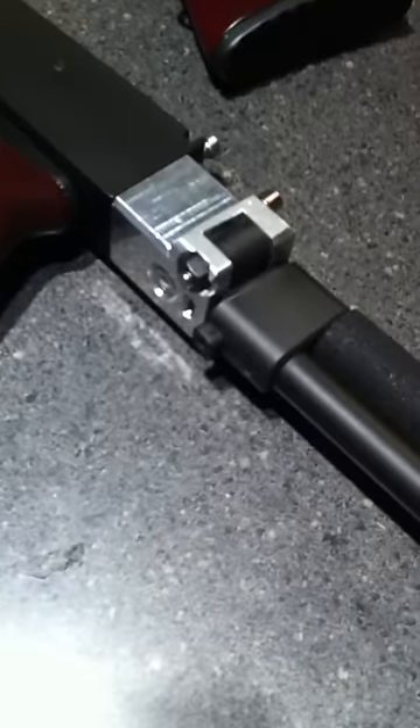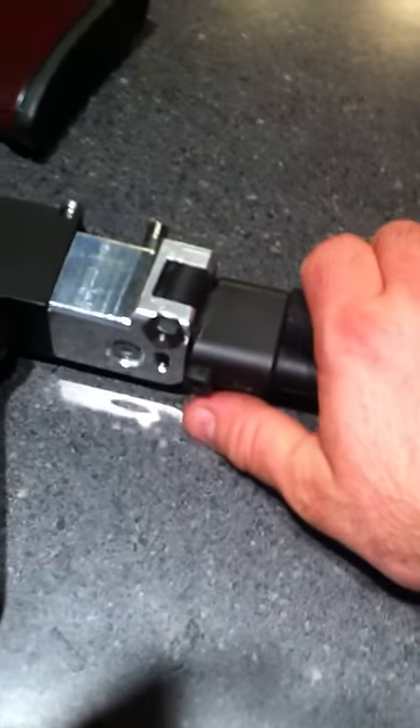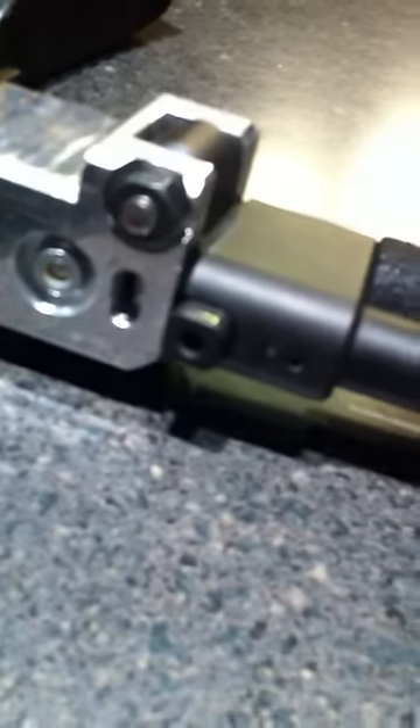The stock on this came off of my Robinson Armament XCR, and the latch button on the XCR is actually on top, but there's a pin here. Remove the pin, you can take the stock, turn it 180 degrees, put it back in there, and now it folds to the left instead of the right. And it works perfectly — hits the latch, folds up against the side of the gun, comes back, hits the ramp, latches back into place.